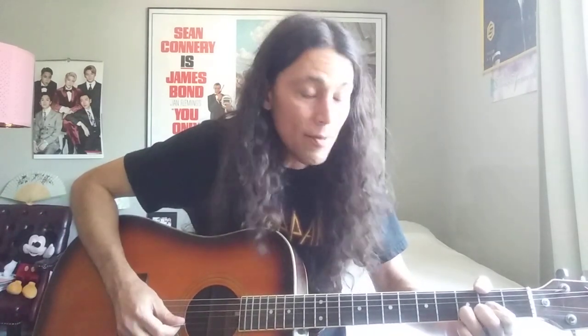And then he does a pull-off here with his pinky. So he goes from three — he goes D chord, and he goes three, two, pulls off with his pinky, and then he hits the D right there. So three, two on the E string, and then three on the B string.